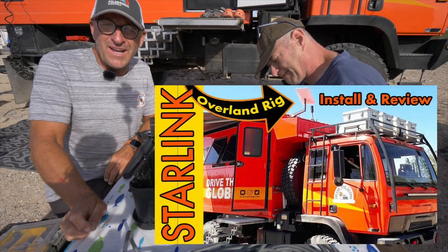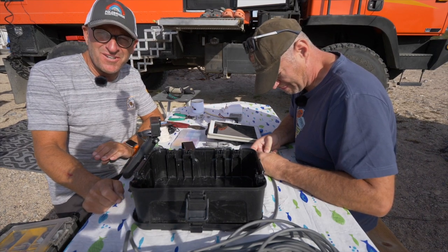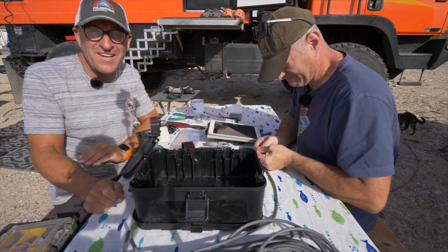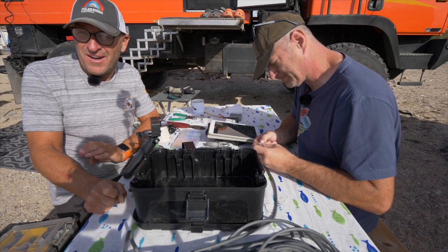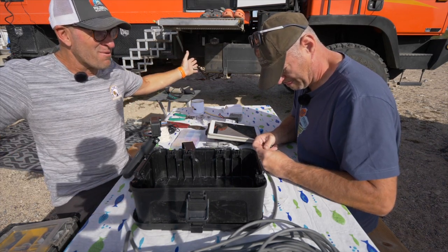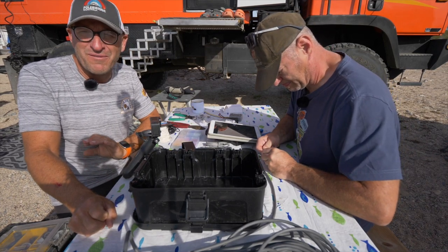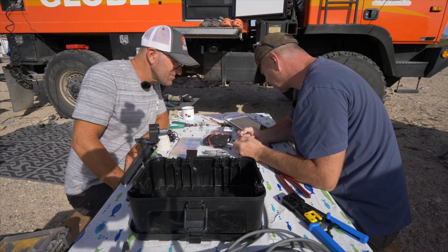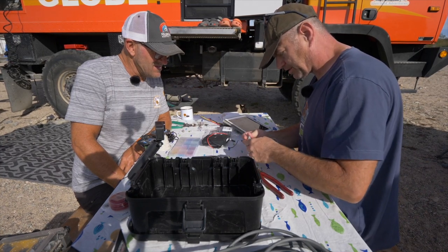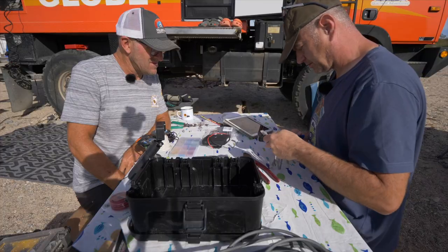If you haven't watched my first video about Starlink from last year, I'll put a link below. After a year of use, it is an absolute game changer — there is not one negative outside of power usage. It has opened up so many possibilities for people working on the road: I can do Zoom calls, stream HBO at night, all from way out of cell coverage range. We only need to cut one end of this ethernet cable, since that swaps the wiring so it comes out with a standard pin configuration at the other end.